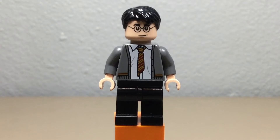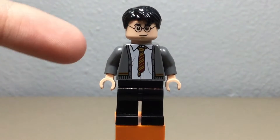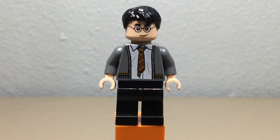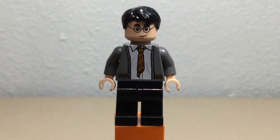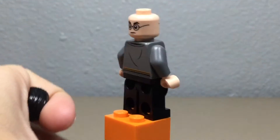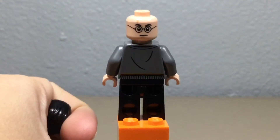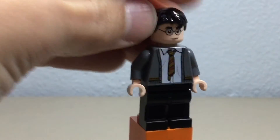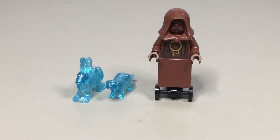The last minifigure included in this set is Harry Potter. He has a nice torso print with an unbuttoned sweater and the Gryffindor tie hanging down. However, his hair, face print, and pants have all been seen in other sets before. One face is a grin and the other is an angry face — I don't really have anything else to say about this minifigure.